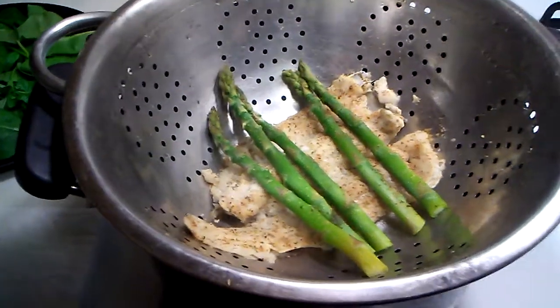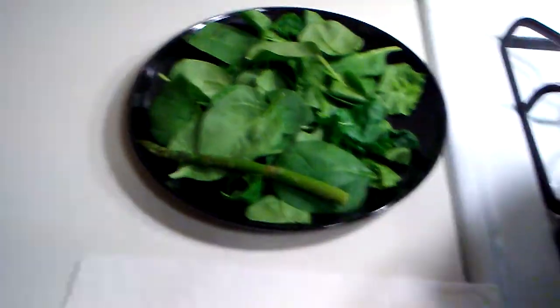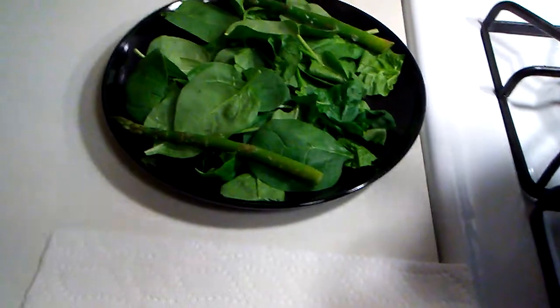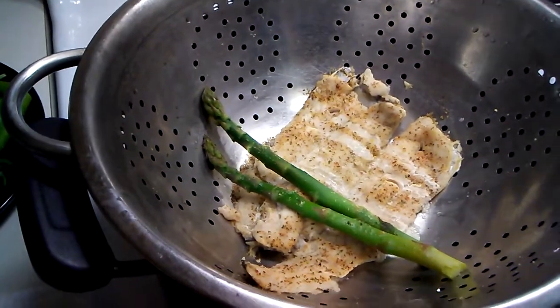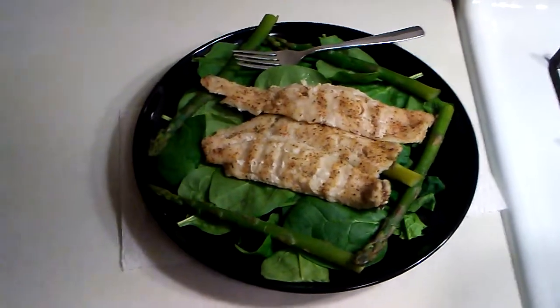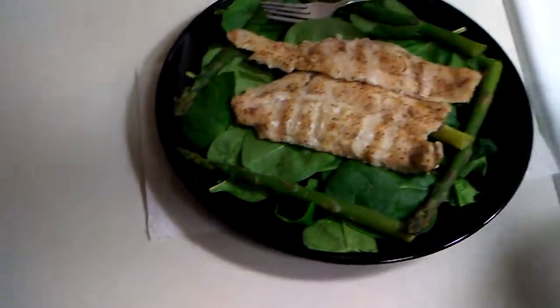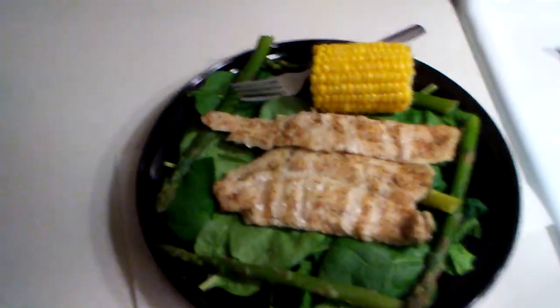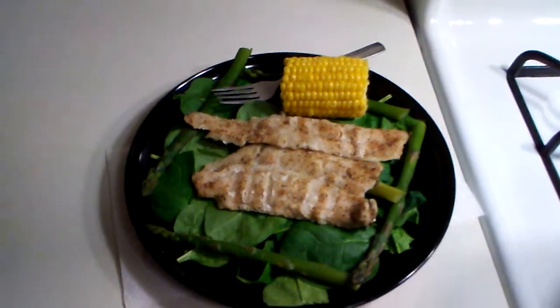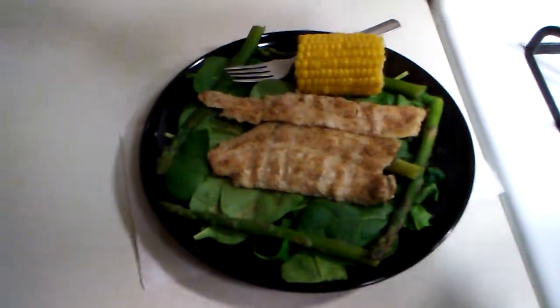Okay, the timer went off. Let's give it a look — very nice, that is perfect. We are going to take out our asparagus and place it on the plate right there. We are going to place the fish on there also. Alright, we have our fish plated and we are going to put our corn on the cob right there on the side. So I am going to add a little bit of the Mrs. Dash seasoning all around.